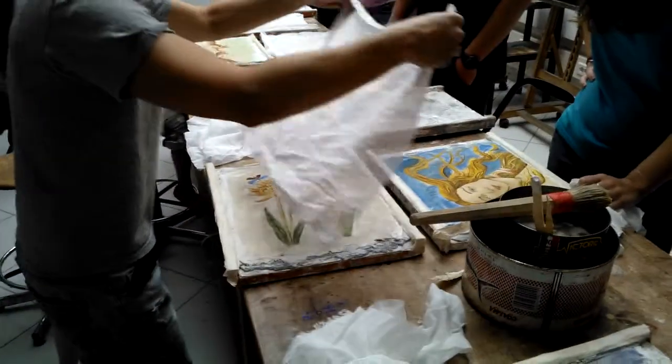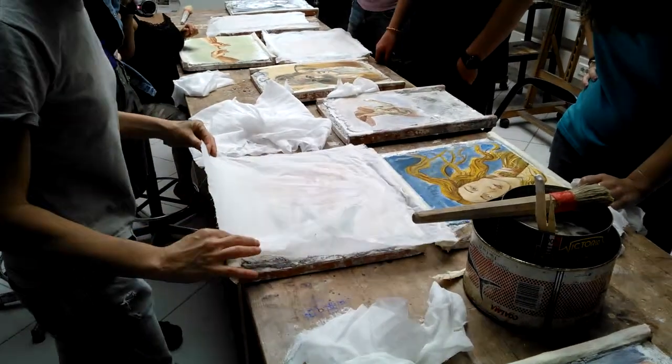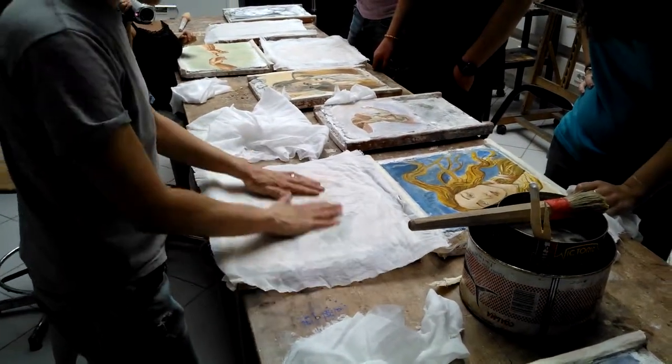This glue washes right off, so don't worry if you're going to have to get it on your hands. But it's supposed to be really good for your skin.